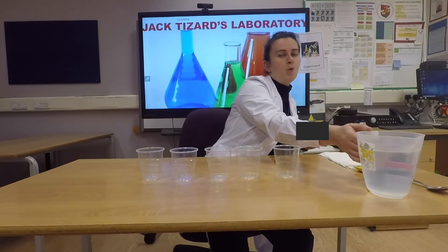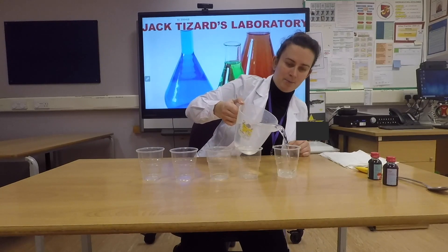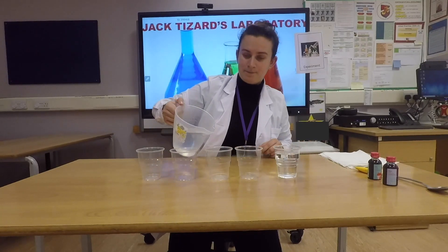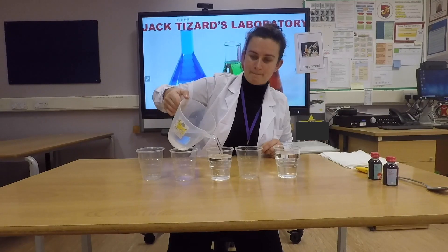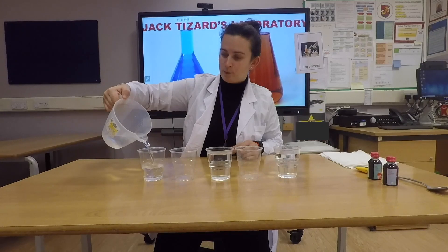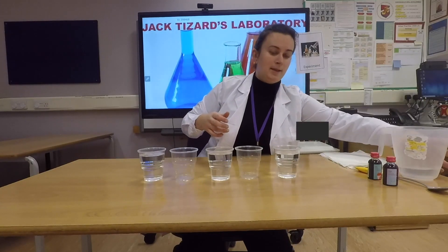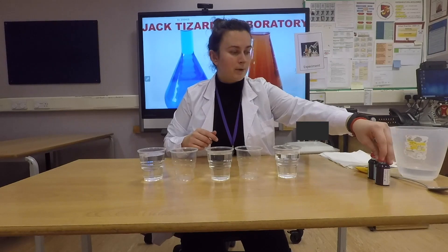Then pour water in the first cup and the fifth one, the last one. Now you have to add a few drops of your food colouring.